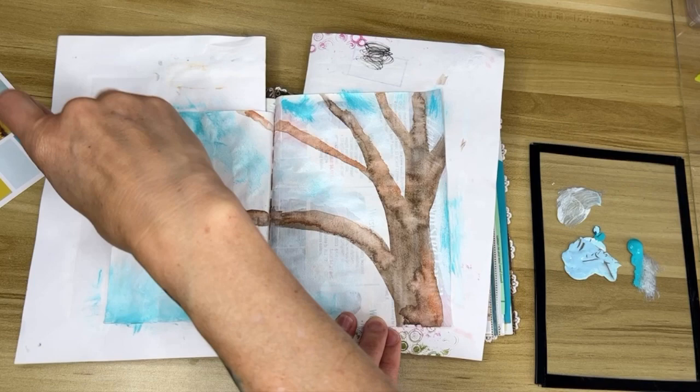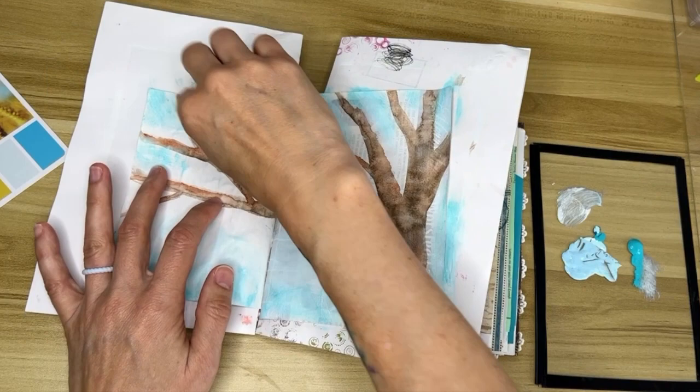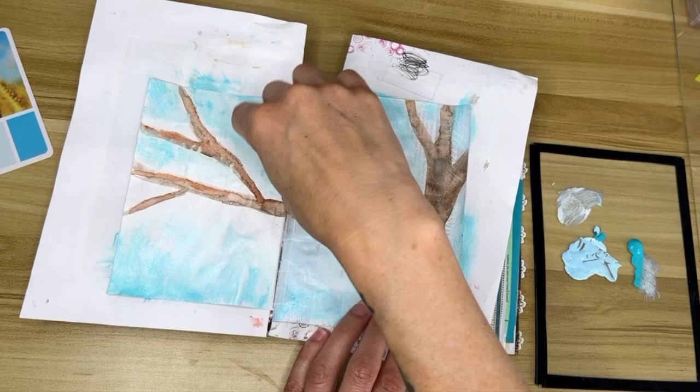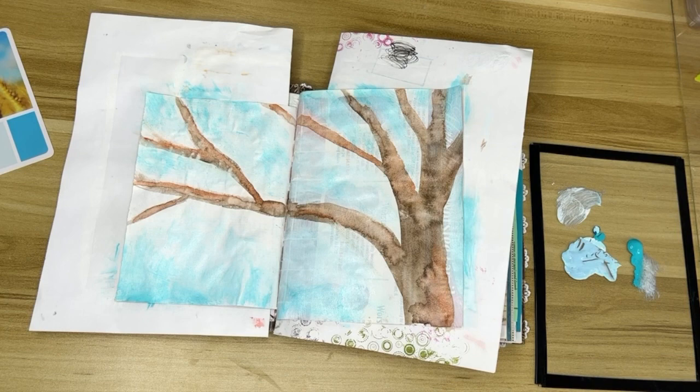I'm being very careful not to use the baby wipe on any of the tree — being watercolor, that will lift off, smear, and smudge, and I really wanted to make sure it stayed in place. You can see on the tree where the paint bloomed and created a really neat texture that's very reminiscent of bark. Watercolor is a really good medium for creating visual texture.